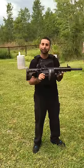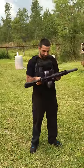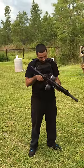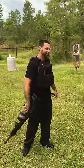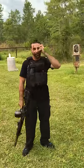They manufacture every single one by hand at their location up in New York. So with patience comes great AR pistols. Thank you.